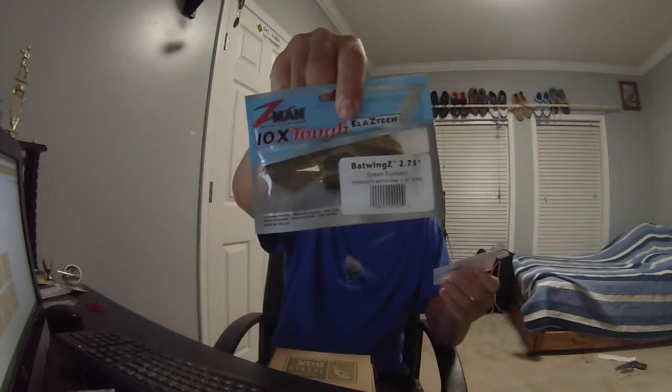I'm going to stop doing Mystery Tiger Box unboxings — they get more views, but my friends give me a hard time about it because they think it's weird. But they just hate us because they ain't us, I guess. Anyway, here's my Mystery Tiger Box. This is the Z-Man Bat Wings — like a jig trailer. And three wide gap worm hooks.